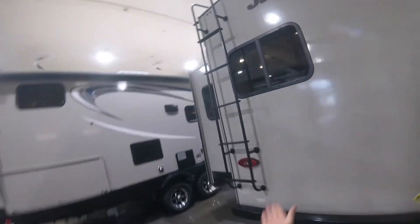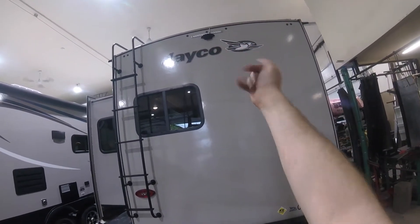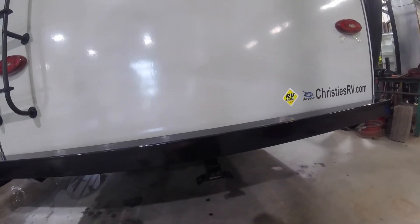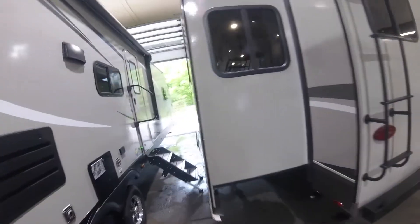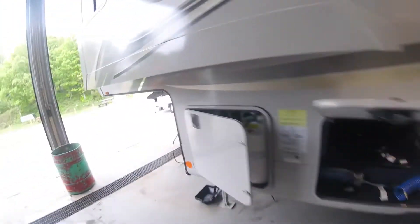Moving around to the back, you'll notice the ladder, which gives you access to the roof, and you'll also notice the rear camera — that can help with reversing. If you purchase the optional in-car unit, you can see what's behind you while driving inside the vehicle. That's handy if you utilize the rear hitch for bikes or anything like that — you can look through your handheld unit to make sure they are okay. Also note your 50 amp power supply — this is what you hook up to the campground power.